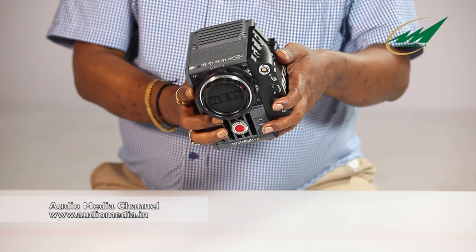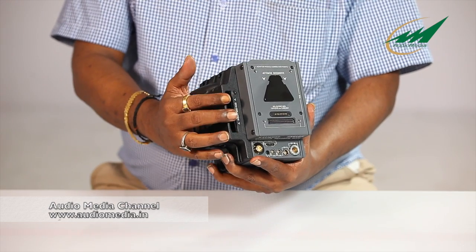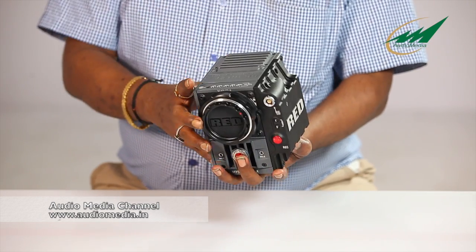And it is so small and so handy. You see here there is a SSD slot which will take a 64GB, 128GB or 256GB SSD card which can record all the videos.